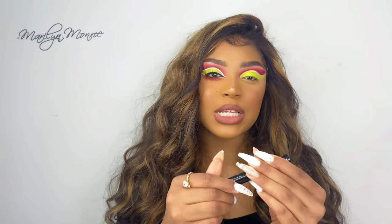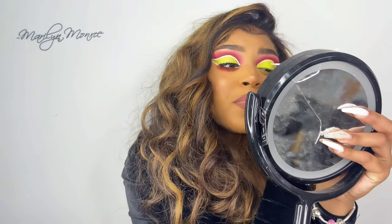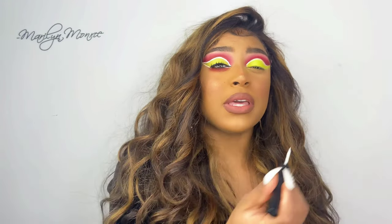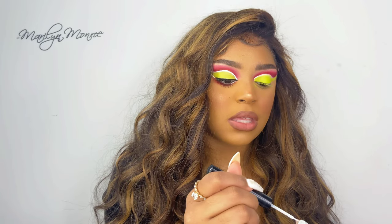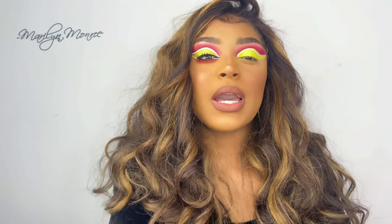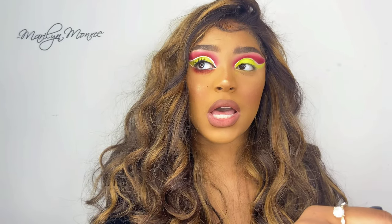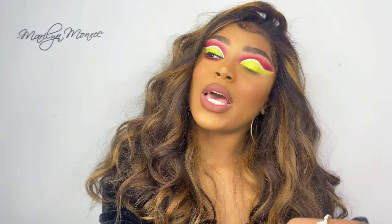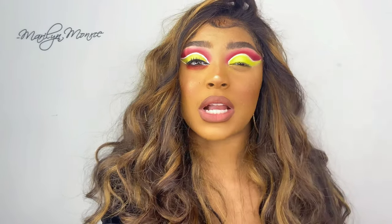I'm going to take the NYX white liquid liner, which I think is a pretty good white liner. Just be very patient because you're going to mess up if you rush. Take your time — it's three in the morning, you ain't got nowhere to go. I need to concentrate on this part because I'll be very upset if I mess up. Just follow this white faded line that's already there — that's literally all you have to do.